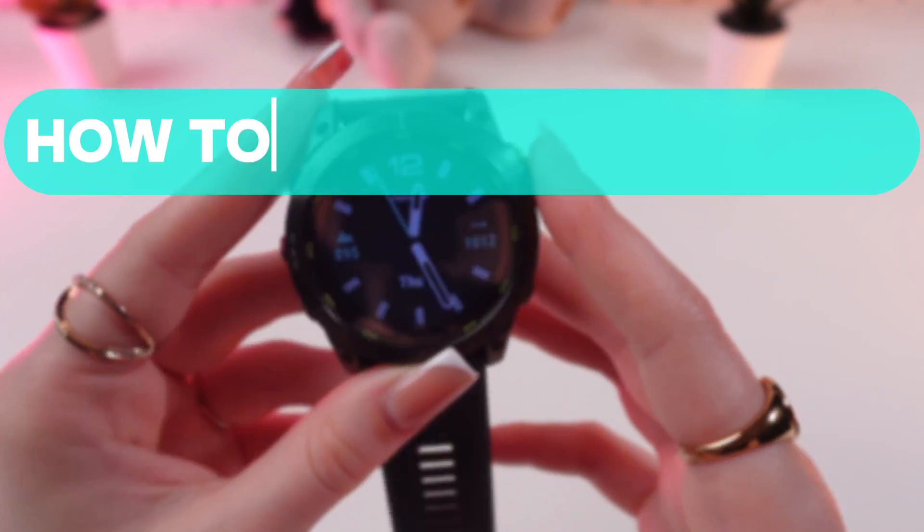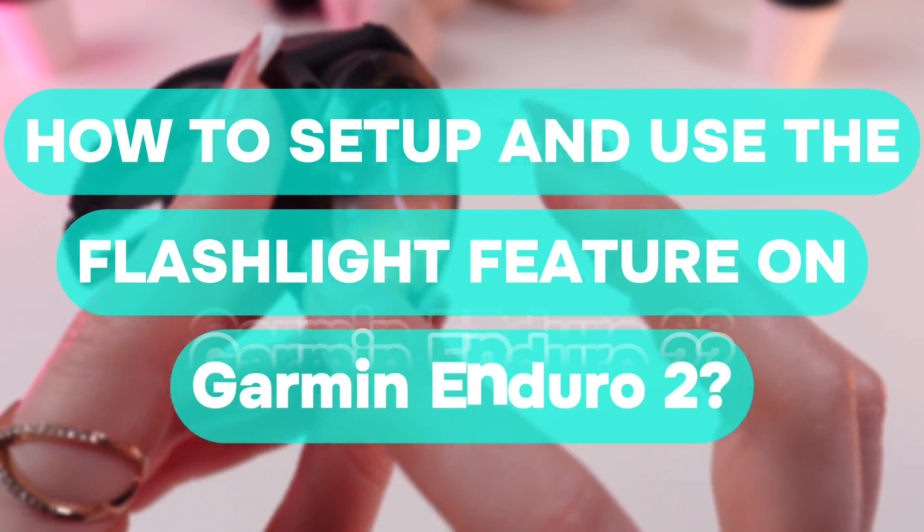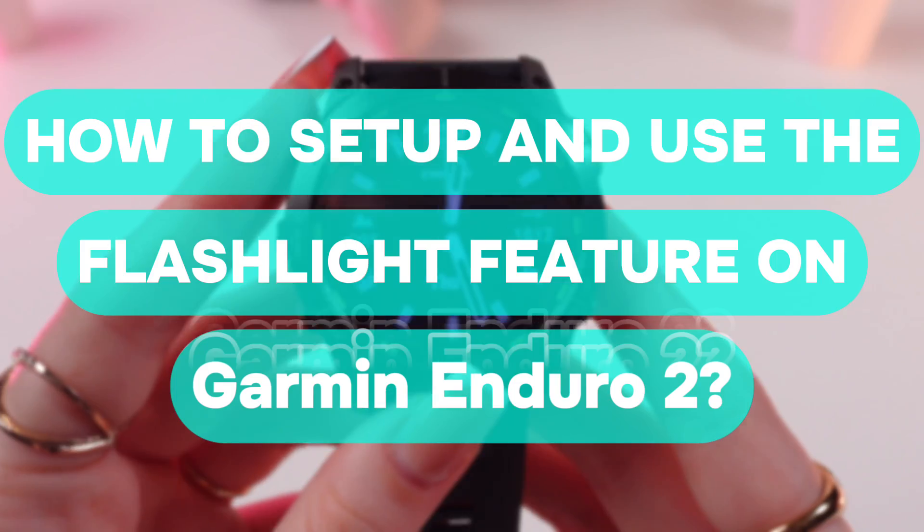Hello guys! In this video I'm going to show you how to use the flashlight on your Garmin Enduro 2 watch. So let's get started!